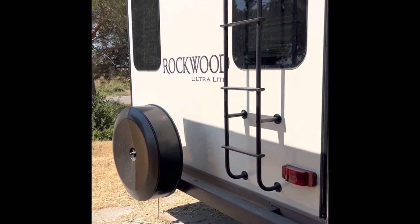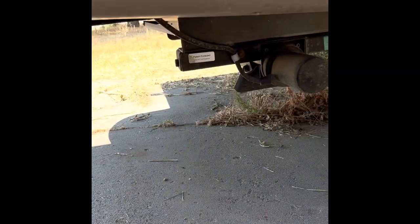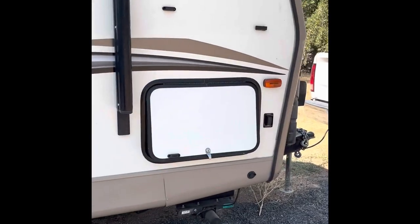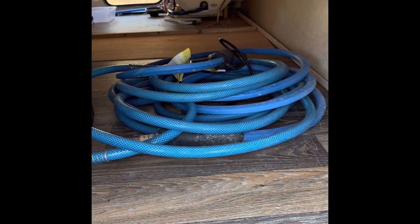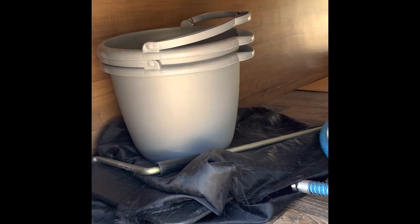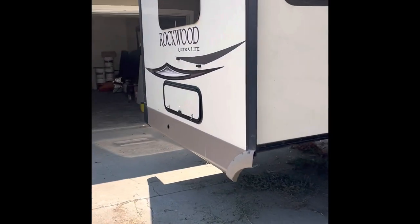I'm going to start at the back here. We've got the spare tire here, and right here on the side we've got our buttons for the retracts down below for balancing — extend, retract — and that'll help with balancing. You also have another one of those over on this side as well for the front. We also have lots of storage compartments for storing anything. Right there we have your outdoor water hose; it also has an electric heater on it for cold months.